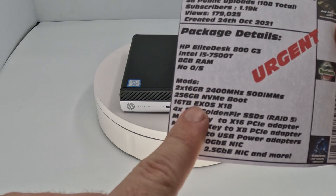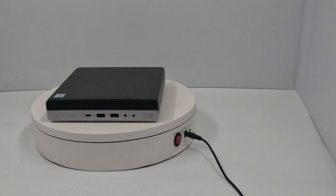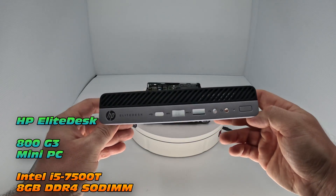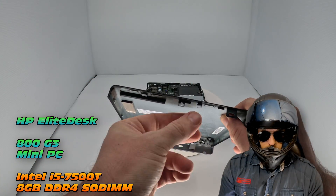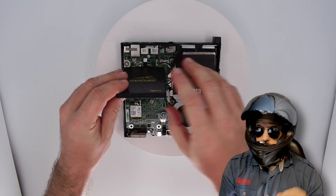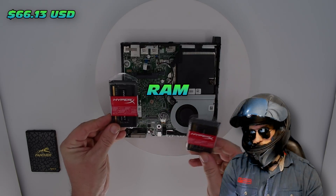Going back — what are we going to do? We're going to take this little mini PC that I got for 45 US dollars on auction and convert it into a server. This is the HP Elite Desk 800 G3 mini PC, with an Intel i5-7500T, and it came supplied with 8 GB of DDR4. That SSD is my handiwork, I'm just doing some testing before filming, but for now let's go for RAM.